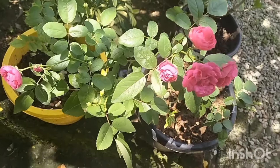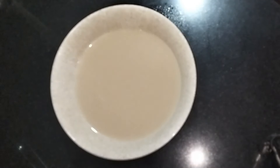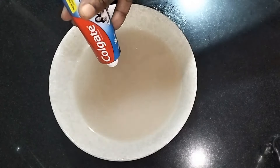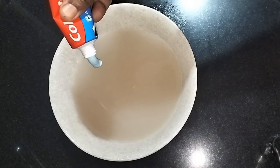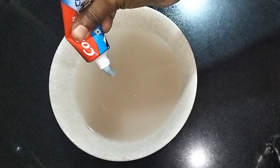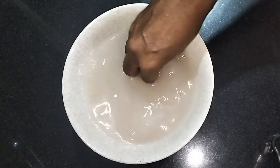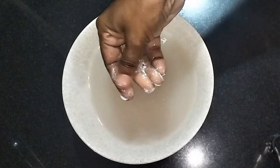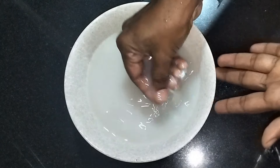First, I will put a little bit of a knife. I will put a little paste in Colgate. When I put it with the paste, we will put it in white paste.